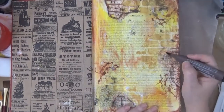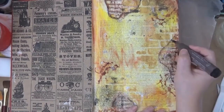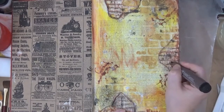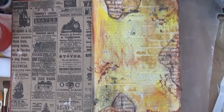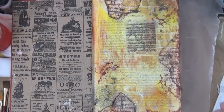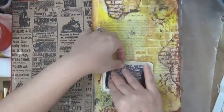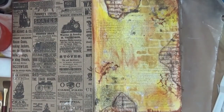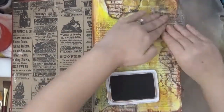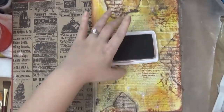Because we put gel medium over this whole page, it makes the page non-porous, which means you have a little bit of time to move the ink around. These Pitt Artist pens are fantastic — they are permanent once dried because they have India ink and are archival and waterproof. Now I'm using a text stamp, going back to my sepia, and adding some stamping here and there — this is also from Prima Marketing.